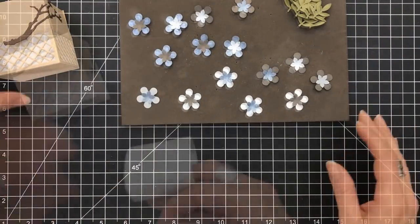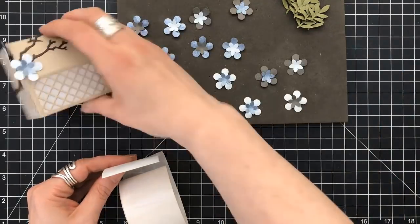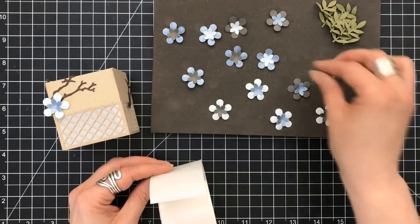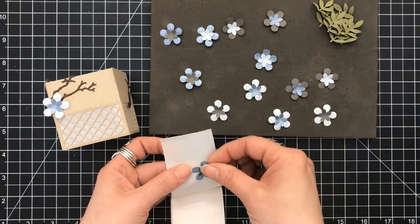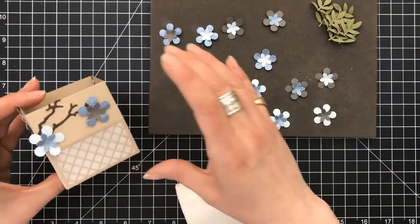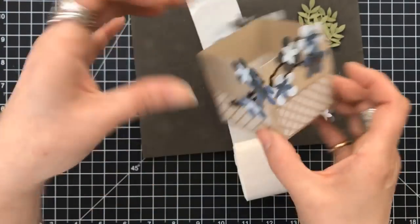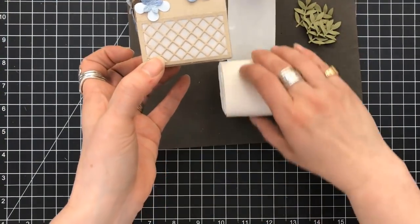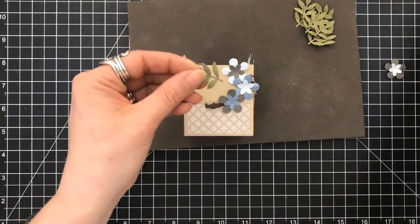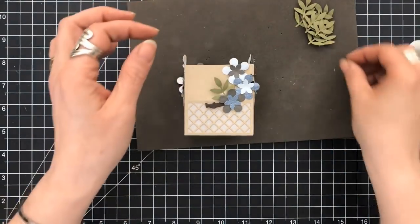Now that they're all put together, we're just going to have fun placing them up on the box. We want them to come up off of the branch — it's almost like a cherry blossom effect, but not the colors of a cherry blossom. Just keep building and putting your flowers up on the branch and go off the edge. Just because there's an edge there, you never have to stop there — let them hang over. You can see how they cross over each of the sides. It adds movement to your piece.